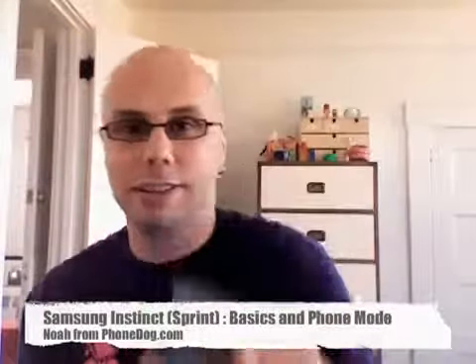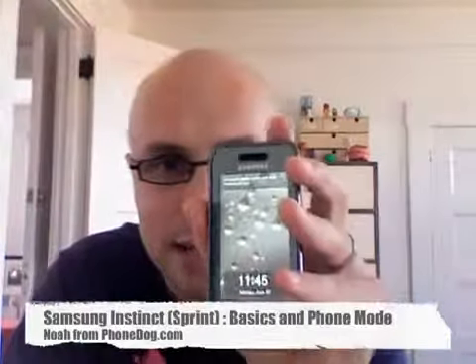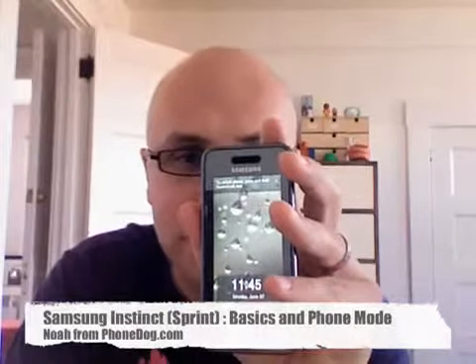What is going on everybody? I'm Noah from PhoneDog.com and yep, this is the Samsung Instinct. We're going to do a bunch of videos on this to kind of cover it — this phone has so many features, we're going to try to break it up into shorter videos rather than just a couple really long ones. So this video is going to take a look at the basics of the phone as well as how it actually works as a phone.